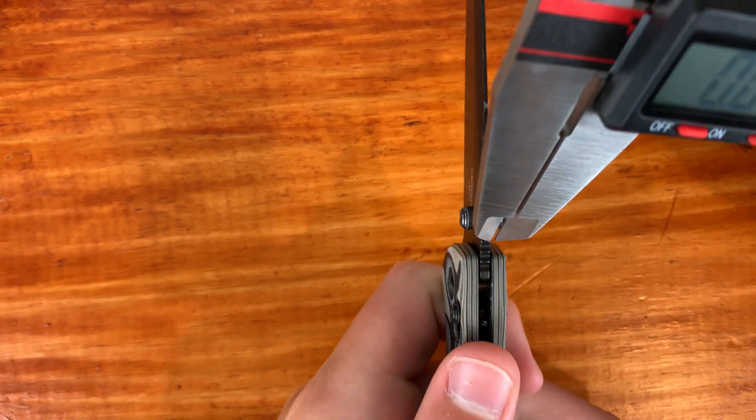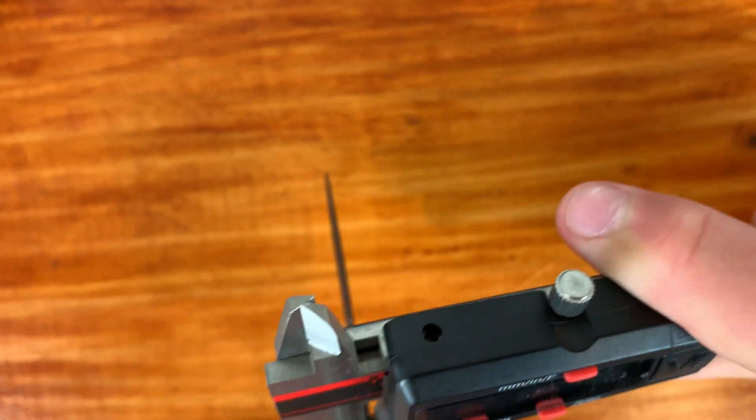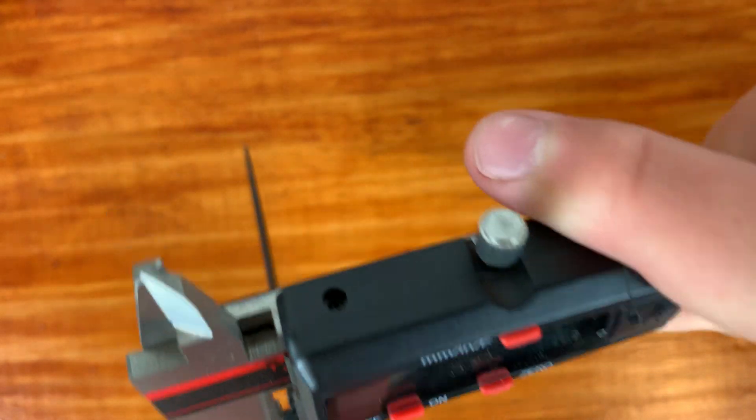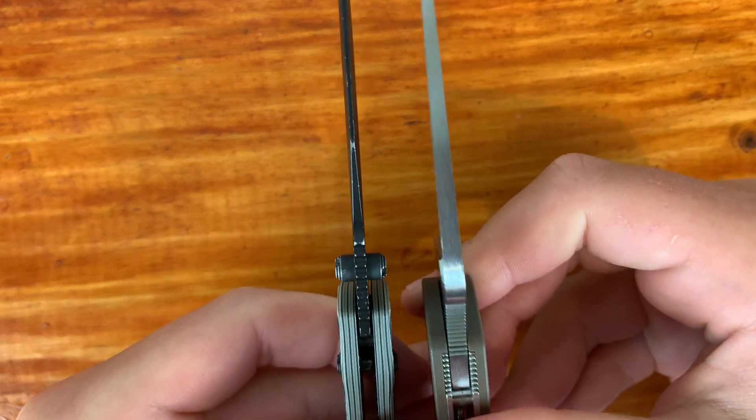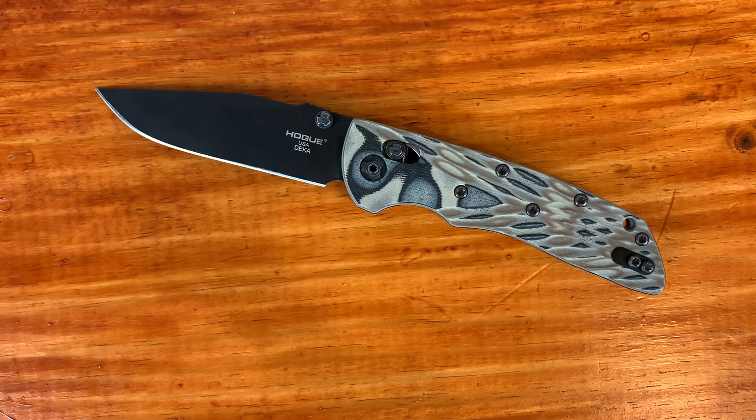Let me give you the stock thickness. Stock thickness doesn't directly correlate to thickness behind the edge, but it is important to show. This is 0.085 inches — that is very, very thin stock. Here's a Paramilitary II for comparison — this is extremely thin stock. So I think they had the potential to get this knife thinner behind the edge, but they just really didn't do it. I would have liked a hollow grind just because I don't like my knives to thicken up every time I sharpen them. A flat grind is fine, I just wish it was thinner behind the edge.